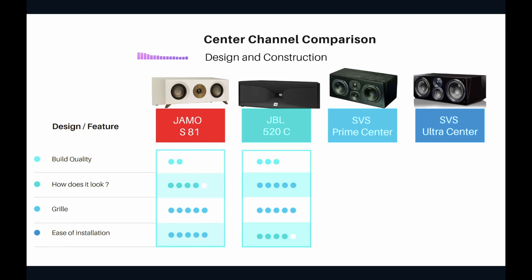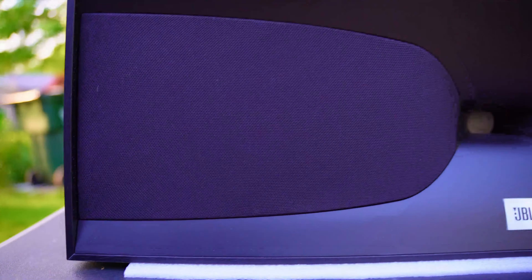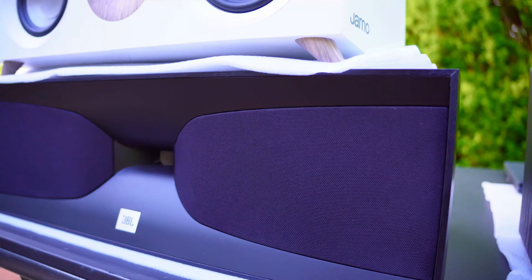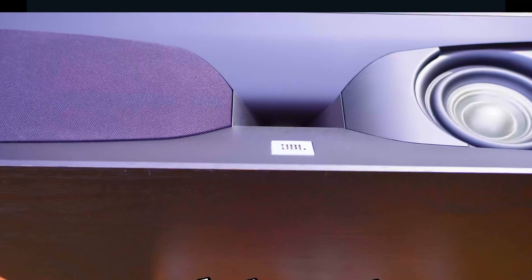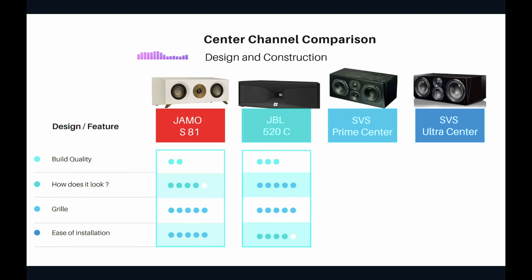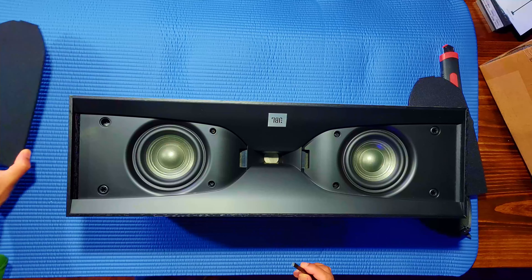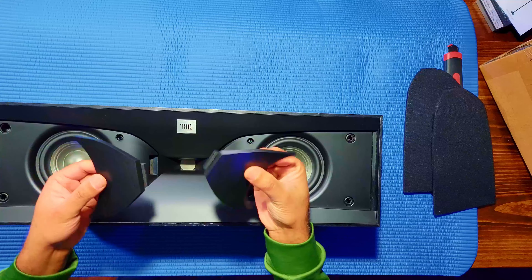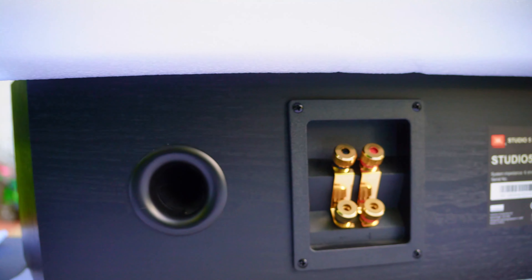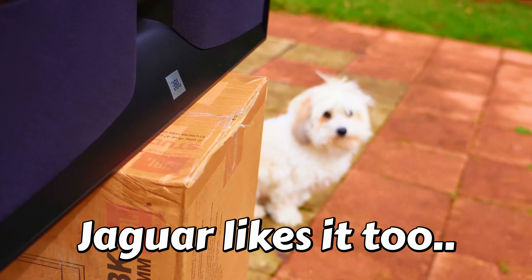Moving on to the JBL 520C — build quality is very decent, though the mica or veneer has very sharp edges, which I'm not a fan of. The driver material is standard, nothing to brag about. Build quality gets three out of five. How does it look? I love the JBL's looks because of that weaved design — and it's the only one with a horn tweeter. It just looks so different from traditional speakers, and it can actually play very good sounds.